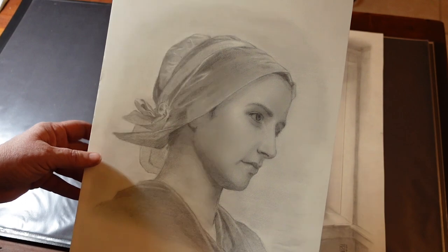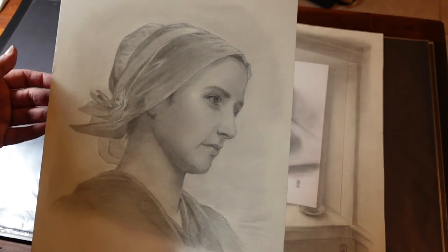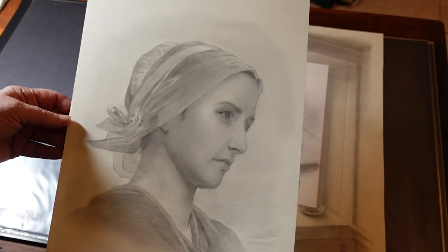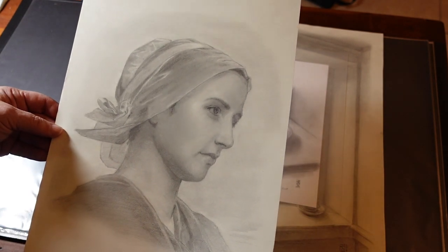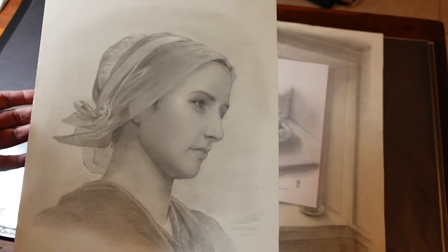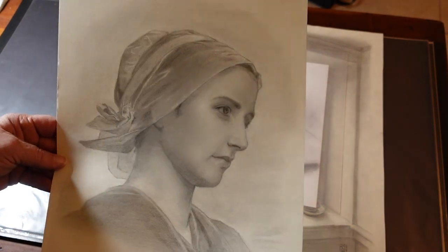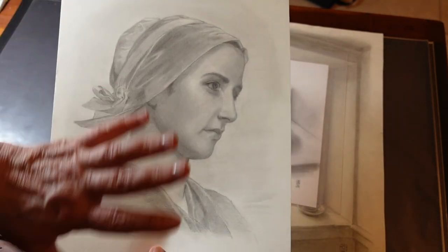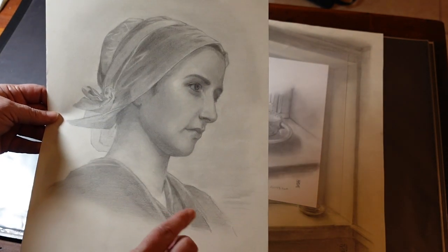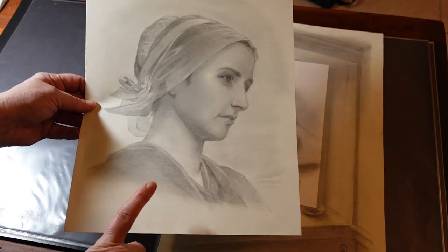This is William Bouguereau — a really famous painter who did a lot of popular, large, classical paintings. His work is beautiful, though probably not as impressionistic as I tend to like. This is one of his paintings I liked the most — I really loved her features and the little bonnet. It's a larger painting, but I just focused on her face and did this as a study towards doing a master painting, which I technically never completed. But I did complete the drawing and I really liked it.